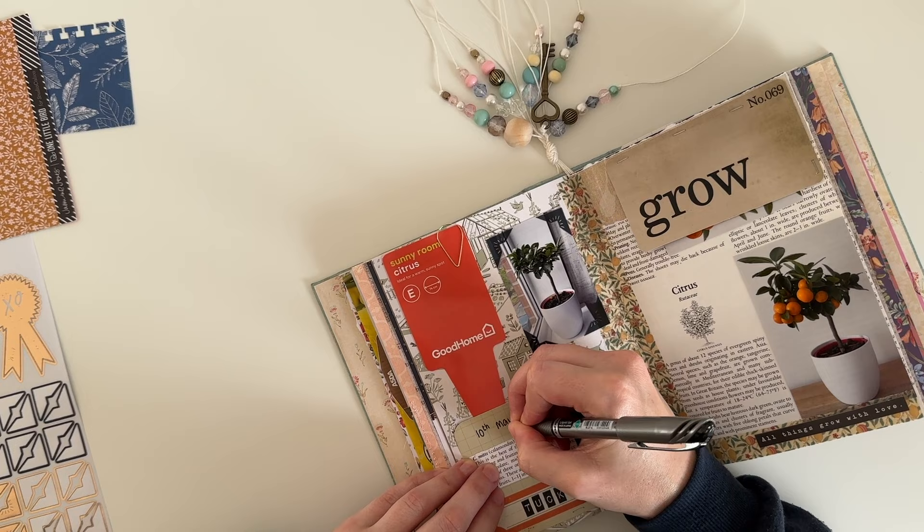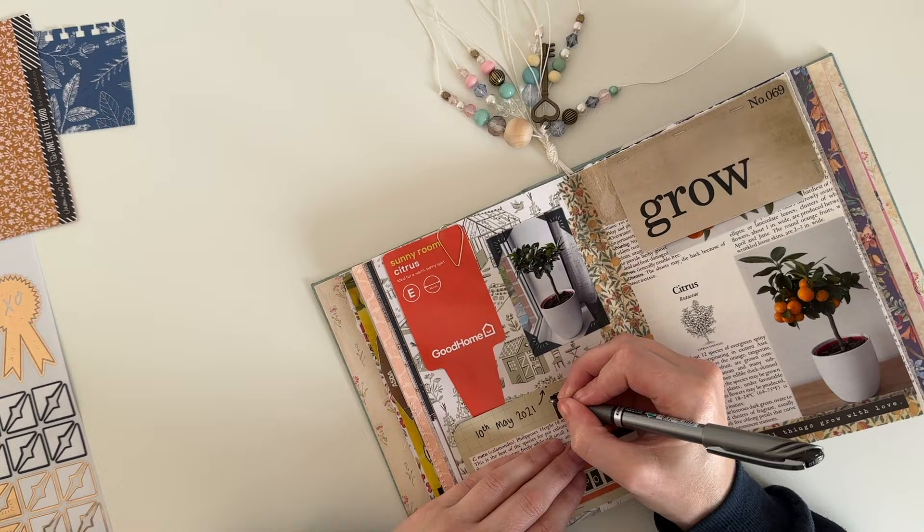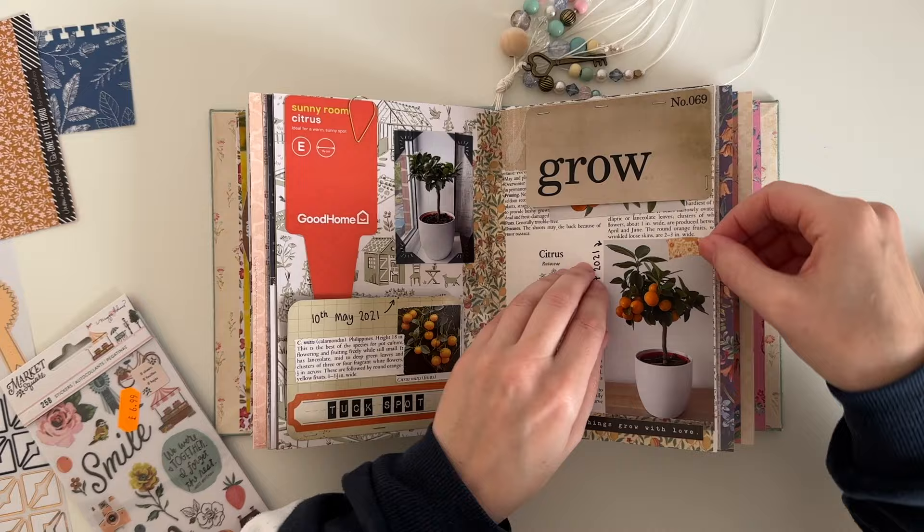Just adding some writing to the page and the date. The date I'm writing here refers to when I got the plant — it goes with the photo that has the photo corners. The date I write on the opposite page is a few months later when the plant was thriving.